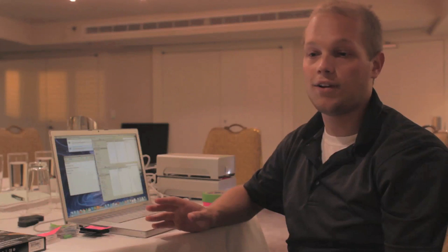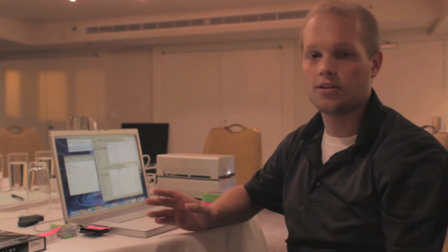This is sort of the bare bones thing, and it's not the fastest kit in the world, but you might be able to build it by spending a couple hundred extra dollars, and it could give you a few jobs every now and then. So let me just sort of go over what I have going on here.